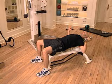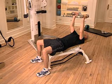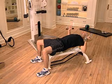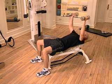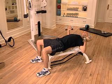Pause for a second, then gradually return to the starting position. Control your movements throughout the entire exercise, exhaling while lowering the dumbbells and inhaling on the return.